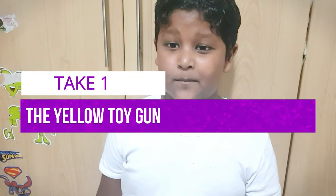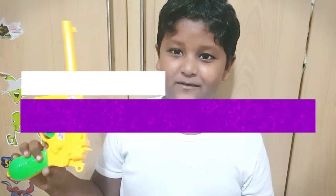Hello everyone, today I'm going to disassemble and reassemble this yellow toy gun.